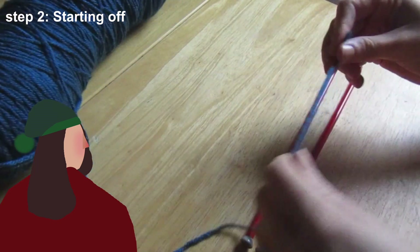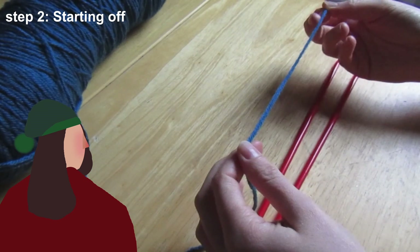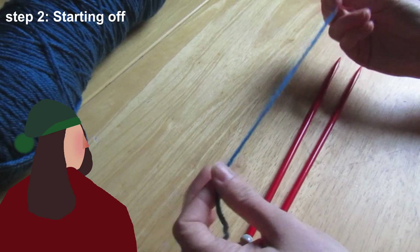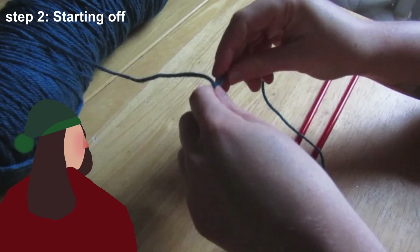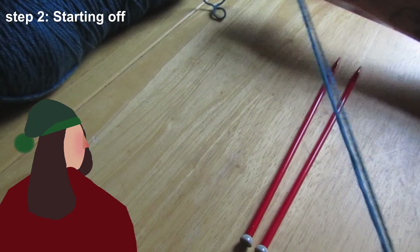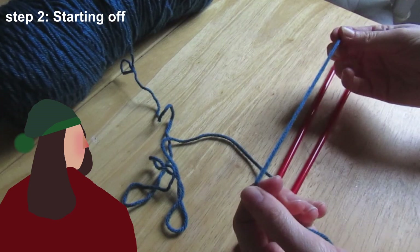To start off, you need to work out how much yarn you need to use. Usually you'll take the measurement of the piece — so say you're making a hat, it might be the circumference of your head. You would take that and multiply it by three, folding it back on itself twice. But we're going to do something much smaller today, maybe something like this.